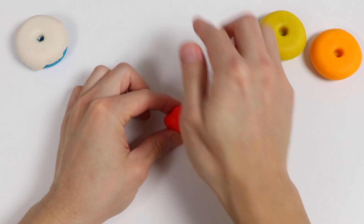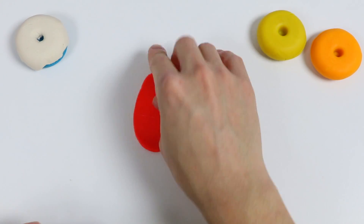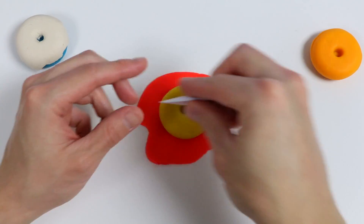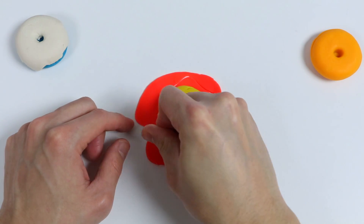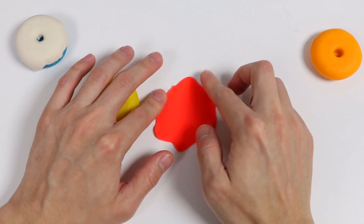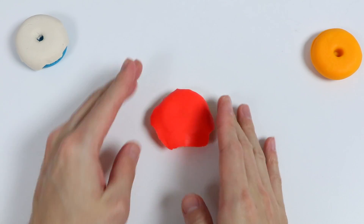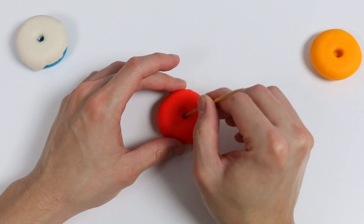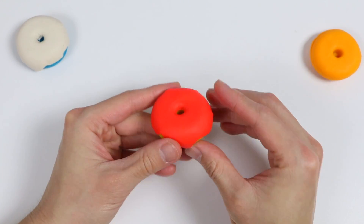Now let's make another glaze using this magic red dough. We'll put this glaze on top of the yellow donut. Give me a minute while I finish this up. Poke a hole. Here is a closer look at our yellow donut with the red glaze.